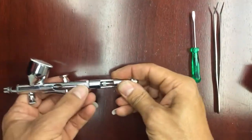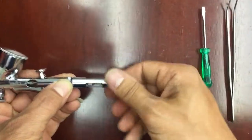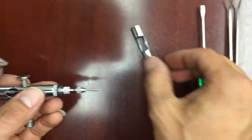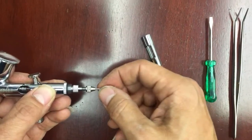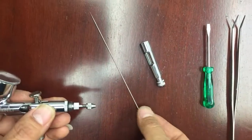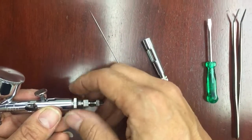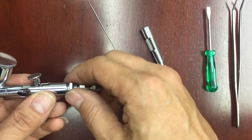First thing first, grab onto the airbrush gun and hold on to the bolt in the middle right here, and just take that cap off. Once the cap is off, unscrew it, take the needle all the way out, and then you can loosen the screw in the middle.